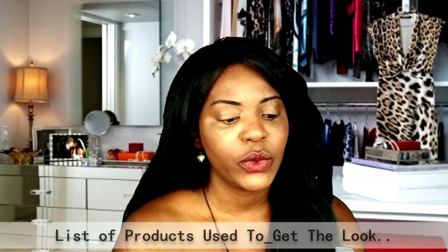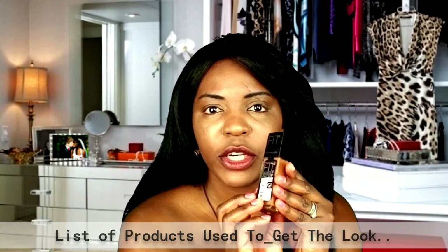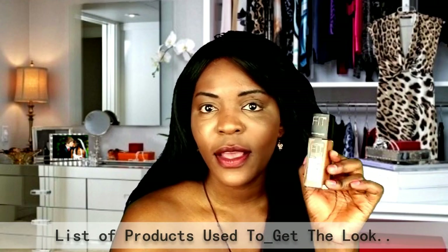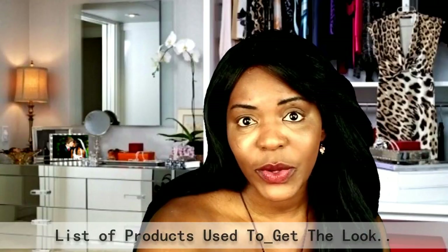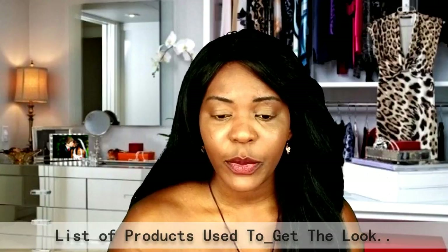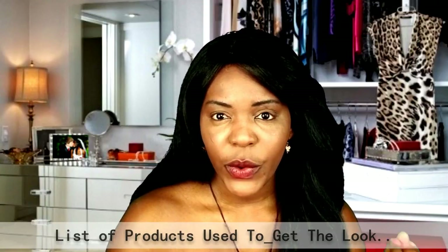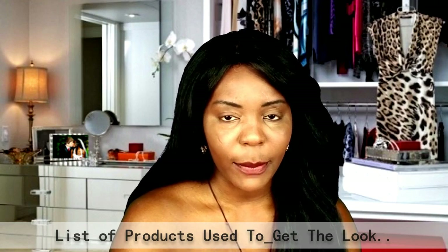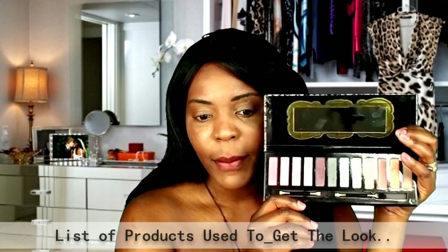For my foundation I used the Maybelline Fit Me foundation — it's my favorite and I've already applied it on my face to save time because I really don't want this video to be very long. Today I'm going to be showing you guys one of my favorite looks: a simple natural look with bold lips, and I'm going to be using my glamour palette.